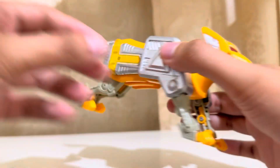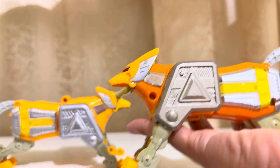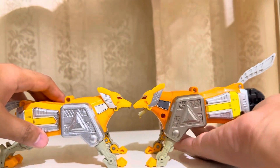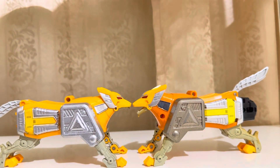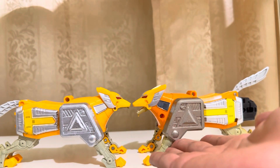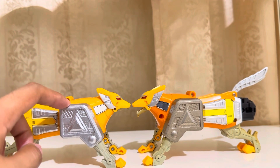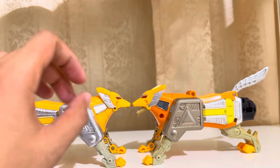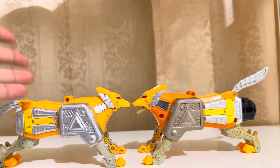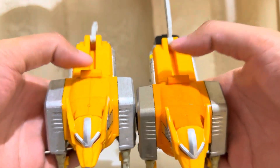Next is the yellow ranger zord. Here is the other version that I have. This is the original zord I own. The difference between the two that I have — you can see the difference. I painted this silver, and this is the original die-cast. This is a die-cast but it's quite rusty and it has blackened things, so I painted it silver. The discoloration over here is quite huge.